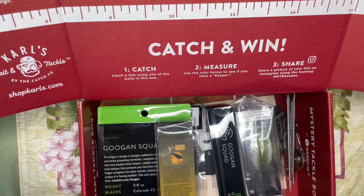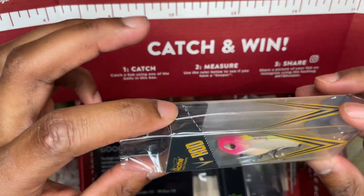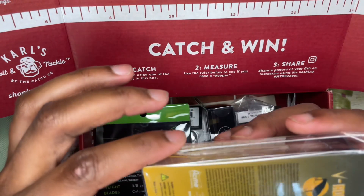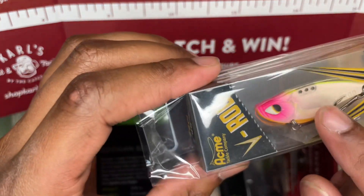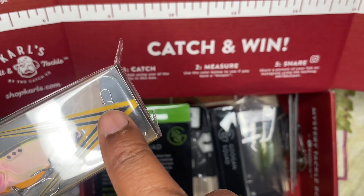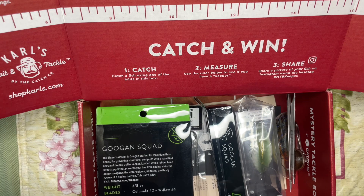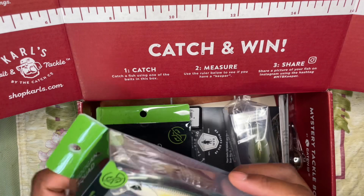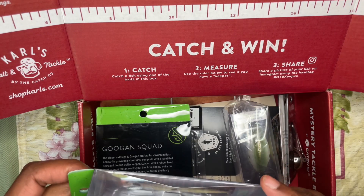Next up, and this actually looks very interesting, the V-Rod little lipless crank. It's got three little holes at the top — you can see three little holes — and then there's the spot where you tie your line, and you can select which of those three holes to tie into. I'm guessing it'll give it a different action, but I'm not sure.